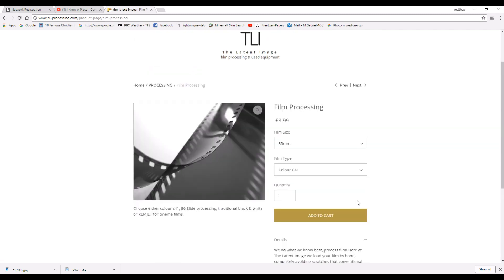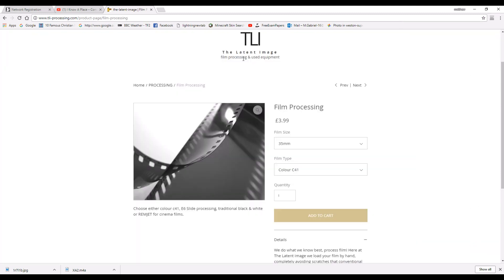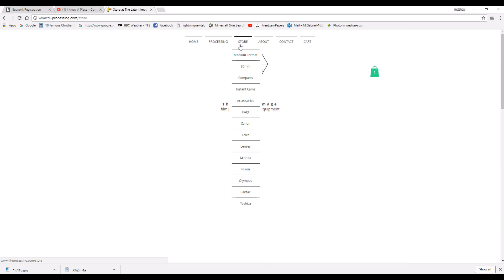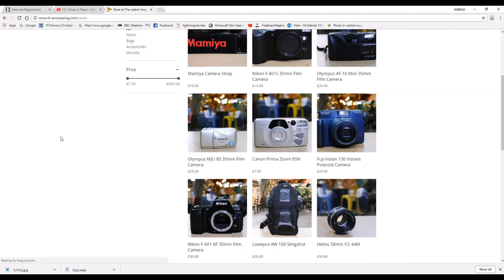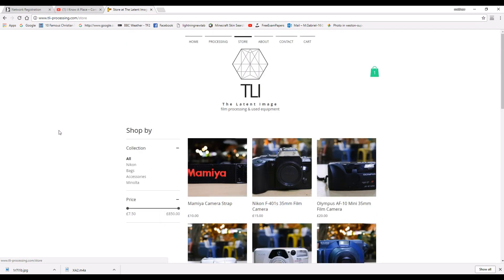The Latent Image also offers really good value film development — $3.99 for C41 35mm development and $3.99 for black and white development as well. It's really, really good value. Massive thank you to them for sponsoring this video.